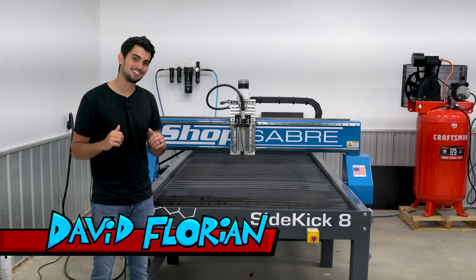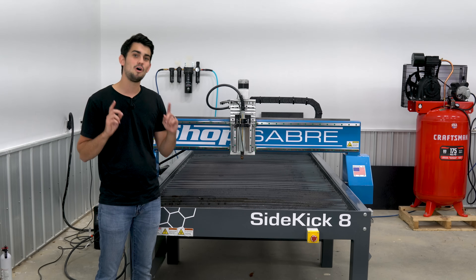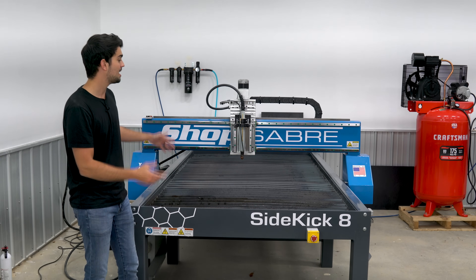Hey, what's up guys? It's Dr. D. Flo and I'm in a new space surrounded by new equipment. I'm going to get to all these changes in a future video, but in today's video I want to focus on this beast.